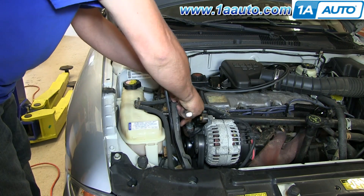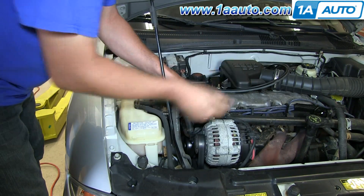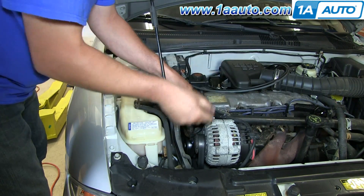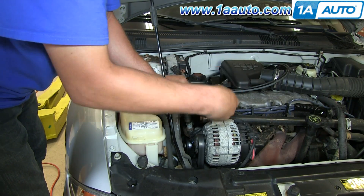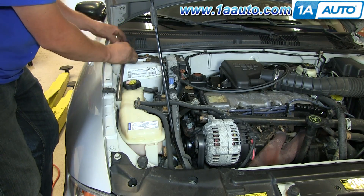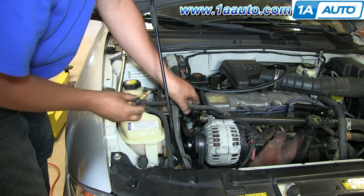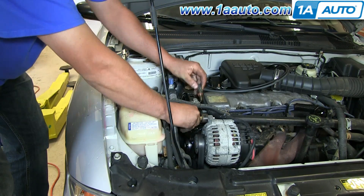Now you just need a three-quarter inch socket — a deep socket's best. Start removing the sensor. The sensor is a little bit below the top of the water, so you're going to get just a little bit of water that comes out. You'll want to have a catch pan underneath. Don will be ready with the new sensor right next to it. As he pulls out the old sensor, some water comes out.